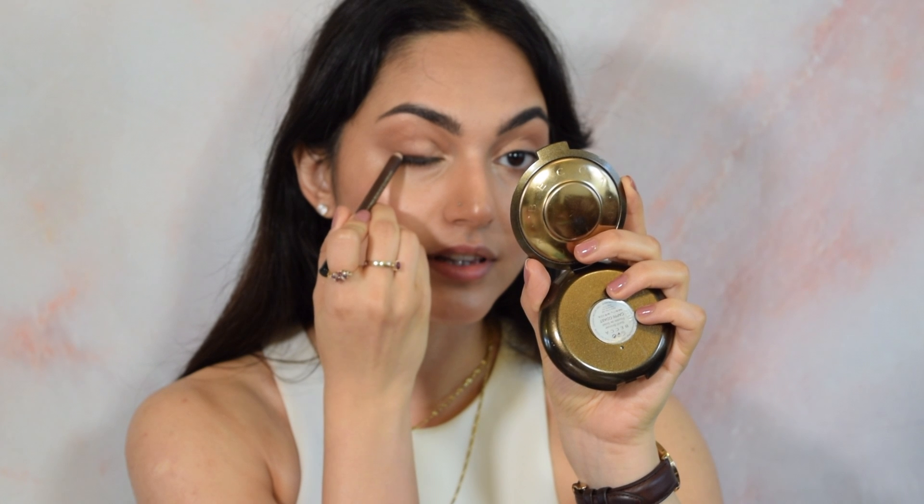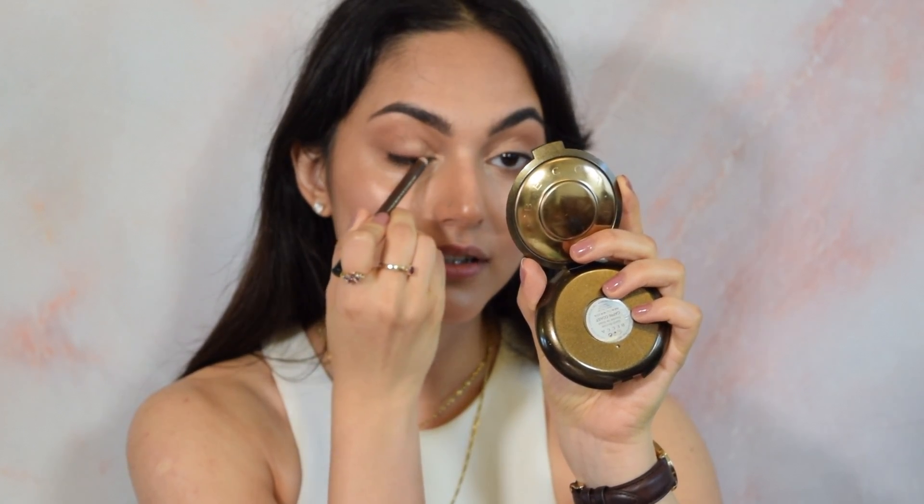This is the Lancome Drama Liquid Pencil Extreme Longwear Eyeliner in the shade Chocolat. I'm just going to smudge this along the lash line, heavier on the outer corner than the inner corner, to provide a little base for when the mascara goes on. Then I'm going to tap it out with my finger because I don't want it to look very precise — just a little smudgy, dark look.